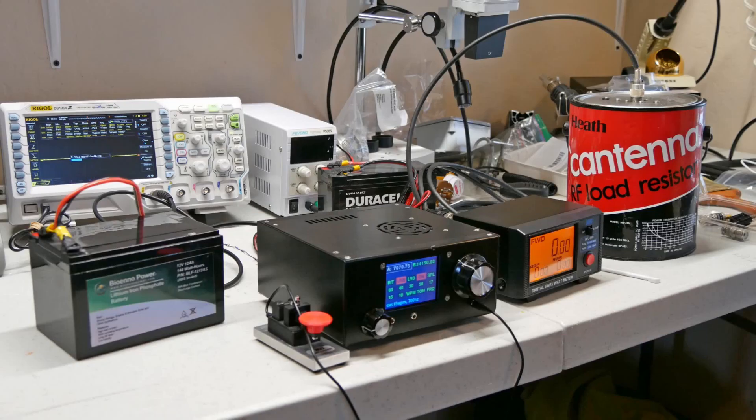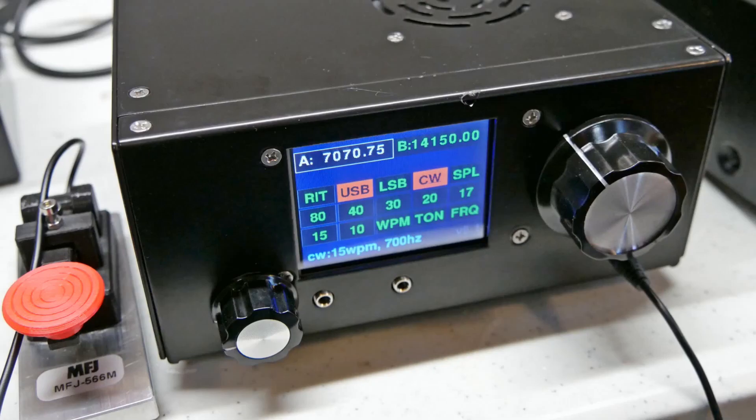This is what the test setup looks like. We've got the micro BITX here — note that version 1.6 now comes with a nice case and display board. A Bio-Inno battery is powering the micro BITX, and there's the MFJ key. Here is the wattmeter, powered by a Duracell battery. The output of the wattmeter goes up to the Cantena, which is a gallon paint can with a 50-ohm resistive non-inductive load sitting in mineral oil so it can dissipate heat — it can handle up to 200 watts continuously. Over here is the scope, with a tap coming out going to it, and the scope is set up to display all sorts of measurements on the waveform.